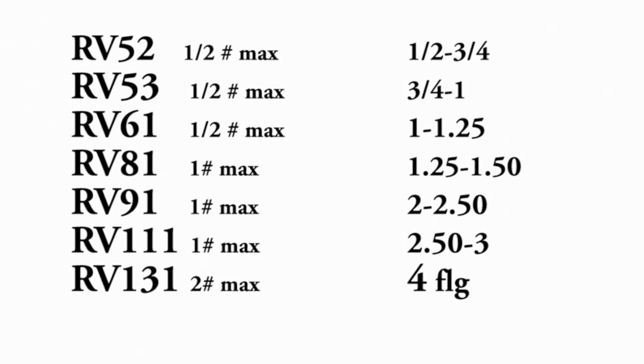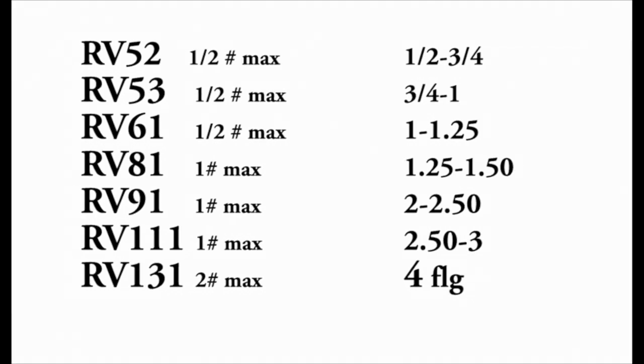Here is the Maxitrol straight-through regulator — typical things you'd want to pay attention to. On the left, you have the part number. On the right, you have the maximum inlet pressure allowed and the piping sizes. The RV-131 will go up to a four-inch flanged, and the RV-52s get you down to the half and three-quarter-inch straight-through regulators.